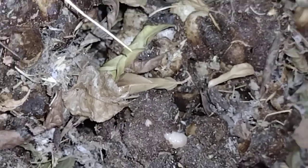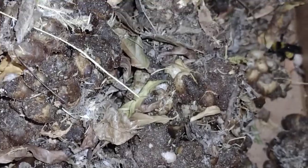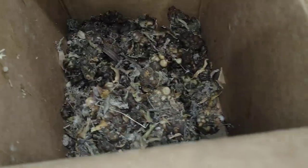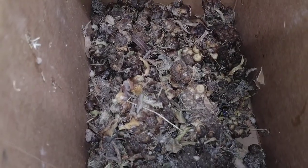Unfortunately, that larva is probably not going to make it. I'll get a wet paper towel, put some honey on it, and just set it in here to give them something to drink — and the honey obviously for nourishment.